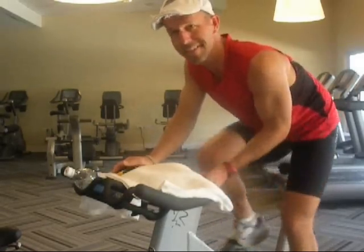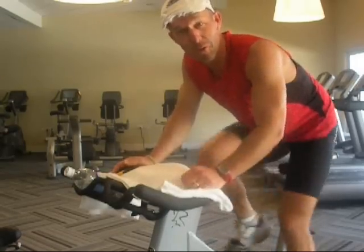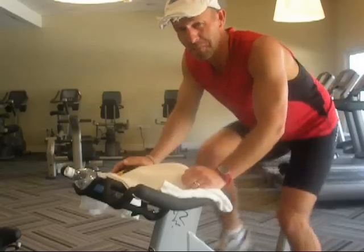Hey, how you doing? John McGowan, Indoor Cycle Director of Podcasts. I'm here in beautiful Montego Bay, Jamaica.